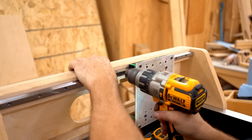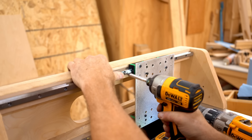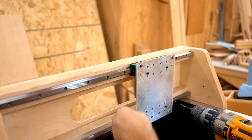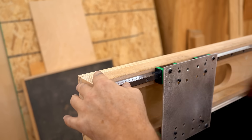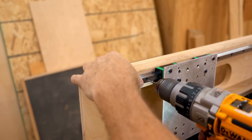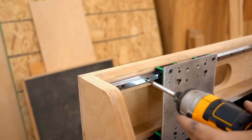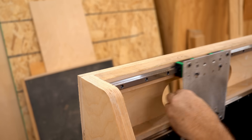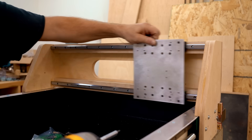After I get that one driven, I can move the carriage sideways and drive the next screw, and so on until they're all installed. And you can see that the carriage moves smoothly.